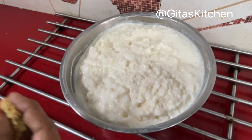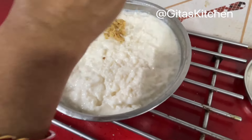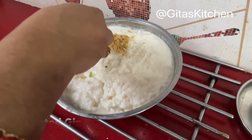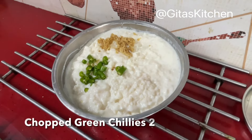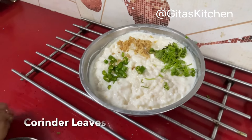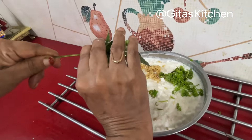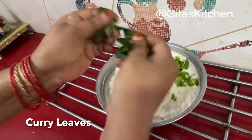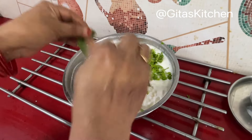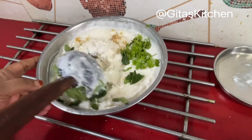We have mixed the fresh curd and rice well together. Now I am adding some grated ginger, and also 2 green chillies chopped, some fresh coriander leaves, and some fresh curry leaves as well. Just stir it up and add it in. Now mix all these well together.